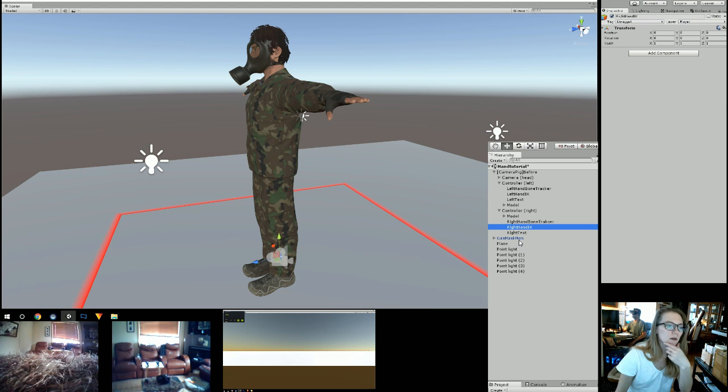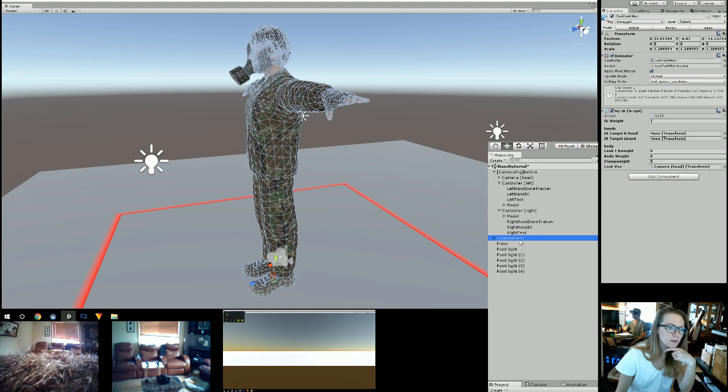And then you're going to go into your character. Now, I have it mixed up in the script — left is right and right is left, so I'm going to have to fix that before I send the script out. Basically, my Right Hand IK is actually going to go into the left hand spot, and my Left Hand IK is going to go into the right hand spot — otherwise it's switched. For the body and all that, just ignore that and put zeros, then just drag the camera head in there but don't do anything else for that — that's just something I made for my game, so ignore that for now.